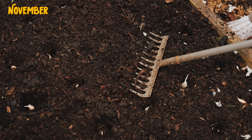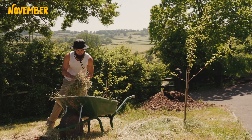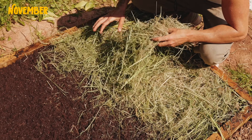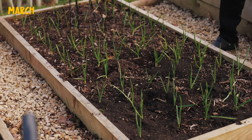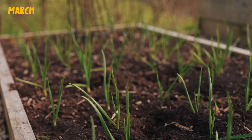Cover the garlic over with soil and water really well. It does need to be in a sunny area of your garden, so make sure wherever you're planting gets a lot of sunlight. Apart from that, just let it do its thing. I will often mulch over — which means adding a layer of dried grass, straw, or wood chip over the top of the bed — to deter weeds and keep moisture locked within the soil, so the garlic grows slowly but steadily all winter.